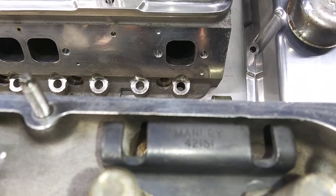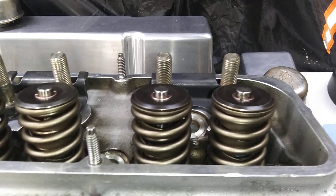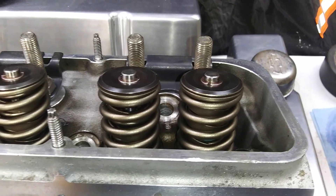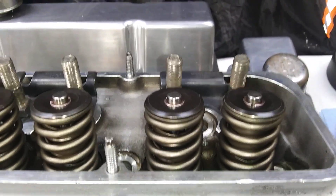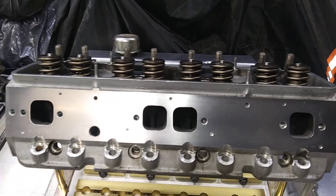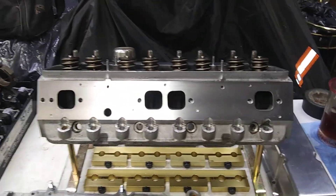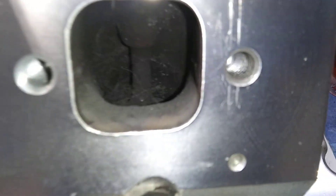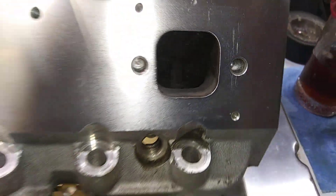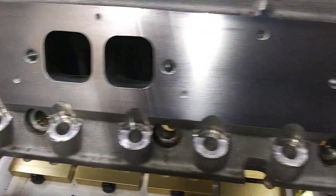Got old school Manley plates, Manley studs — 7/16ths — and Manley valves. Those are Linati springs and retainers and locks, seats and all that. I think they're Comp Cam seals. These heads flow in the mid 280s on the intake side, just over 200 on the exhaust. They've been opened up a little — all the flash and shit taken out of them and smoothed out.